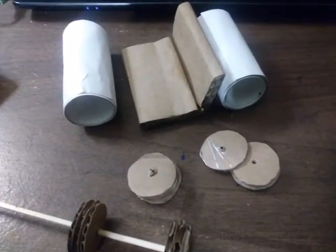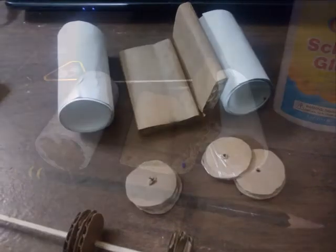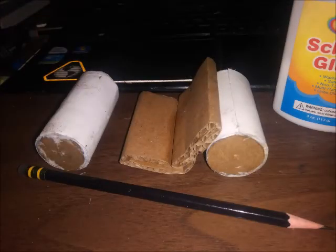First I cut some round circles and rolled up some poster paper to make the wheels for Fred's car. And I made seats out of corrugated cardboard also.